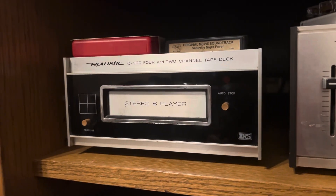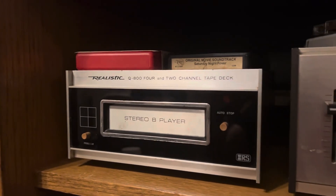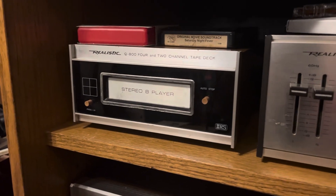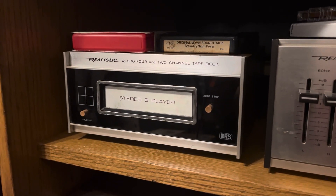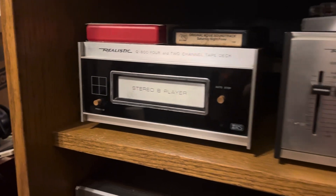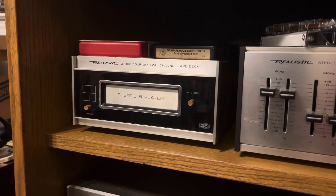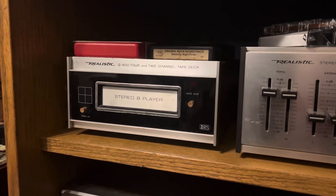It retailed for a hundred bucks. I have not looked up what these are going for on eBay currently, but hold on — there are currently none available for sale on eBay. But checking under the sold recently tab, there were two: one sold for fifteen dollars, one sold for a little under sixty dollars, and they both had about fifteen bucks for shipping. So you can pick one up for apparently anywhere between ten dollars and about ninety.